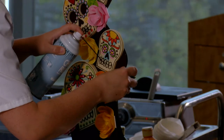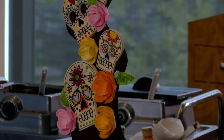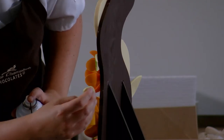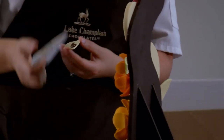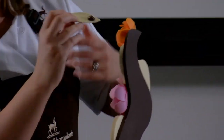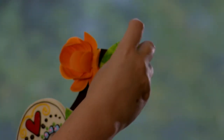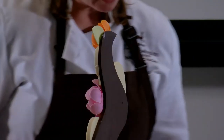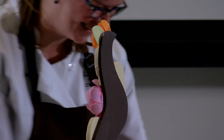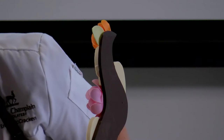My favorite Lake Champlain chocolate product is our Hazelnut 5 Star Bar. I'm obsessed with hazelnut — if there is hazelnut in it, I will eat all of it. The other weird thing: I'm also not a peanut butter fan. Everybody likes peanut butter except for me. I would rather put Nutella on a sandwich, or I like almond butter as well.